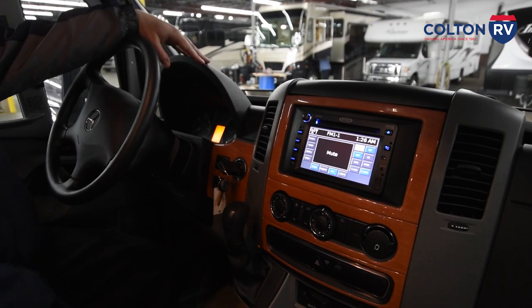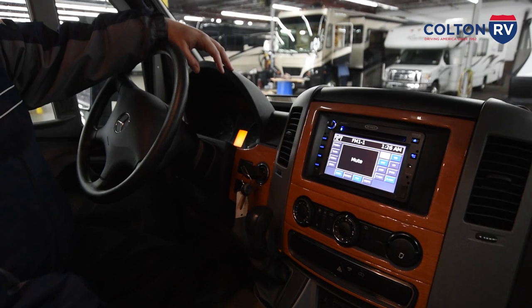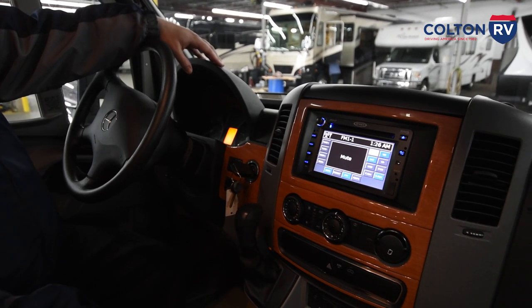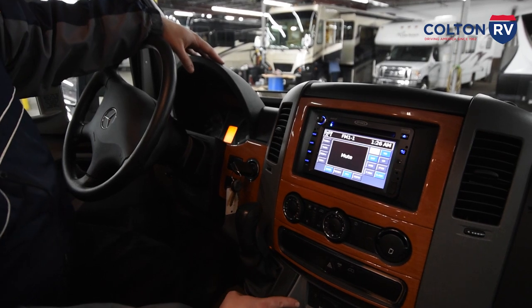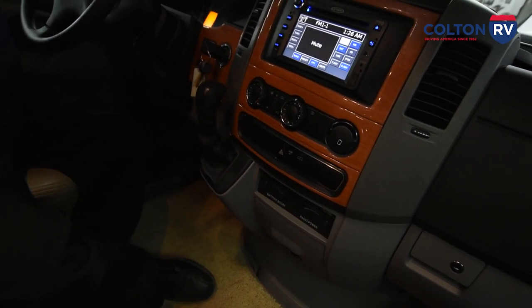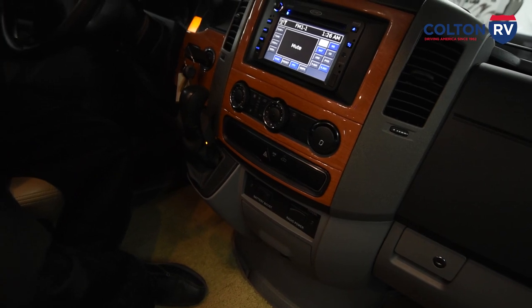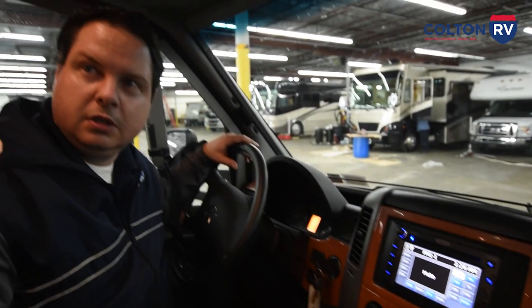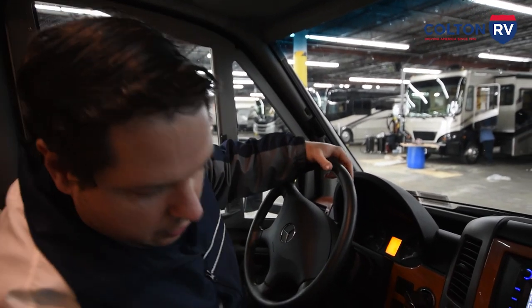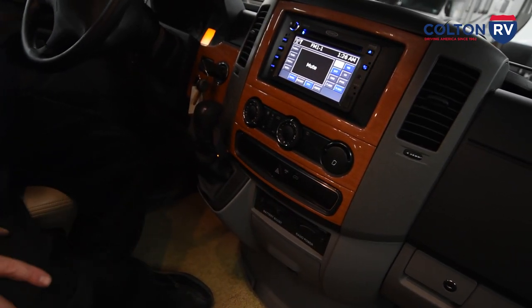One big thing I find on RVs is a lot of people leave their radio on, so make sure the radio is off when you're not using the RV. The radio also has a switch down here where you can select whether you're using the chassis batteries or your house batteries. Some people turn the house batteries off while driving so they don't forget to turn them on, but without this switch their radio up front doesn't work. Here you can select which batteries the radio is using — it says house battery or engine/chassis battery — so they'll let you pick.